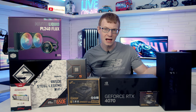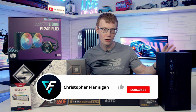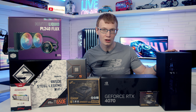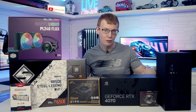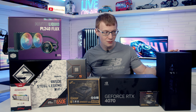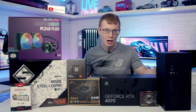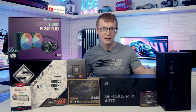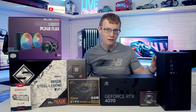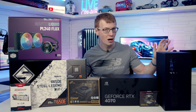Hello and welcome back to another full step-by-step PC build guide. Today I'm going to be showing you how to build a PC in the Supped Meshumes V2. The main difference between the V2 and the V1 is improved GPU compatibility — we can now fit a GPU up to a maximum length of 353 millimeters, which is absolutely massive for a case of less than 15 liters.